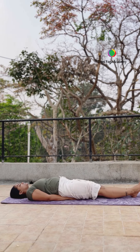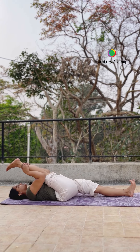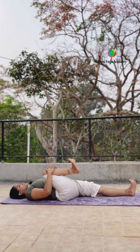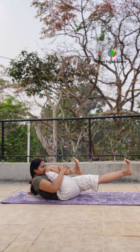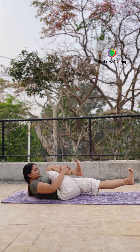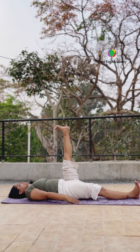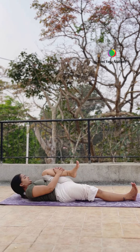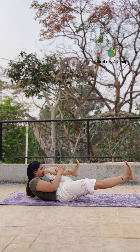But ek baar regular karoge to easy ho jayega. Normal breathe. Now right leg up — aapki side mein stretch kariye, maximum jitna kar sakti ho. And then right knee bend kariye, poste in the stomach. Normal breathe, and then nose and knee touch. In normal breathe hold. Left leg 30 degrees up and relax — same practice dono side.